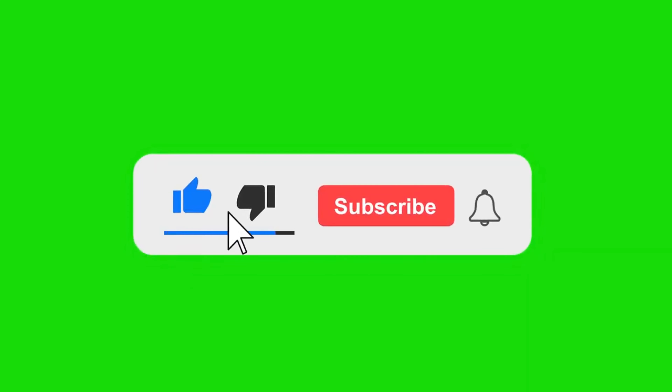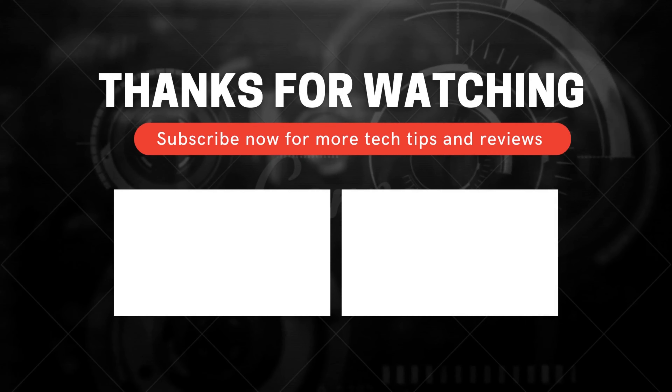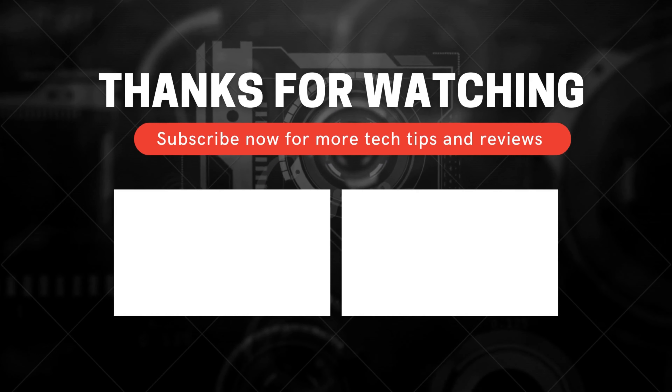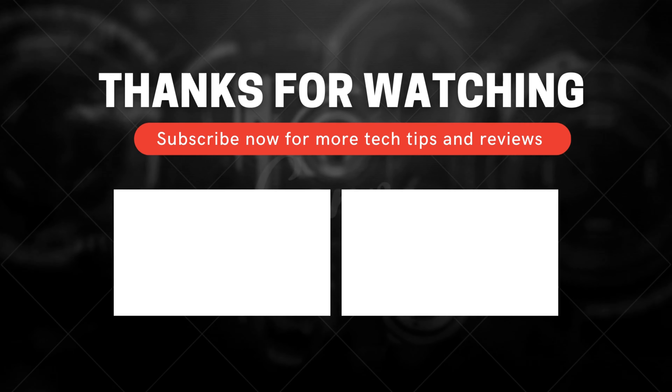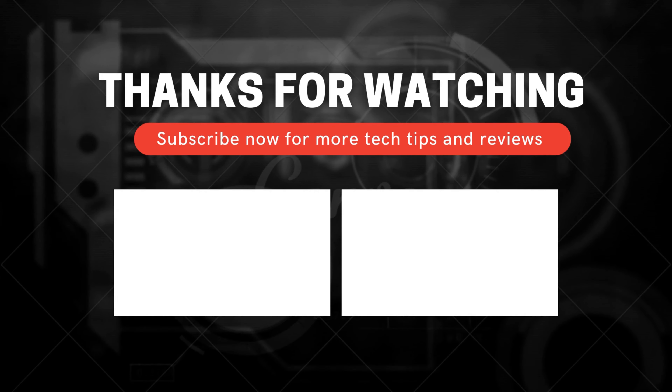So that was the Nova trimmer's overall unboxing. I will give you a full review after a week or two weeks. If you liked this video, please like it and share it with your friends so that we get encouragement to create new content. Subscribe to the channel for new videos and updates, and keep watching!